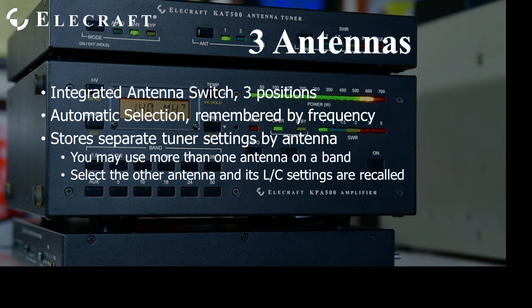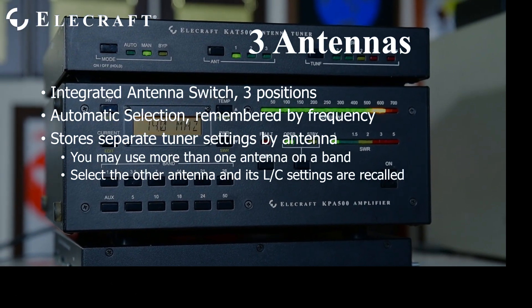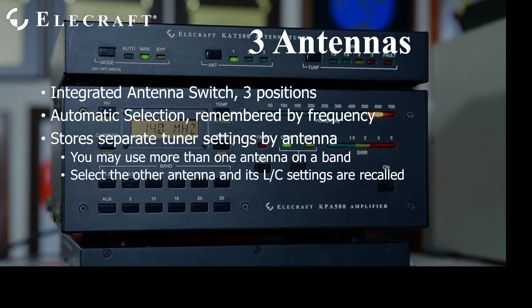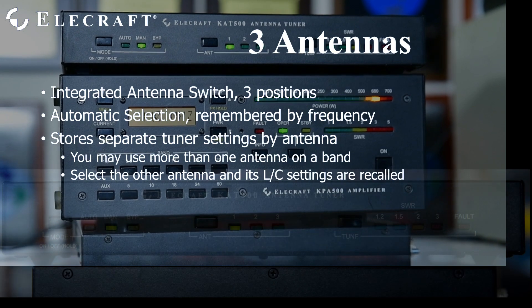If you allow multiple antenna positions for a given band, the tuner is smart enough to store separate tune solutions for the same frequency segment on each individual antenna port.